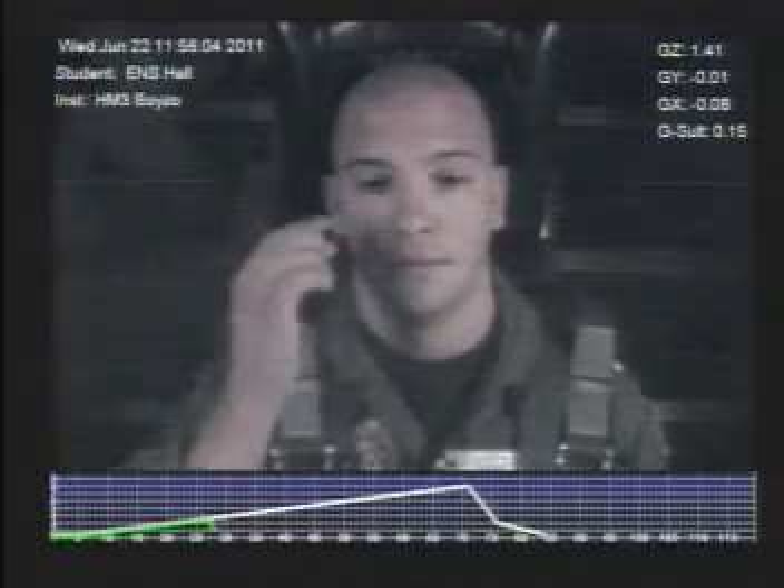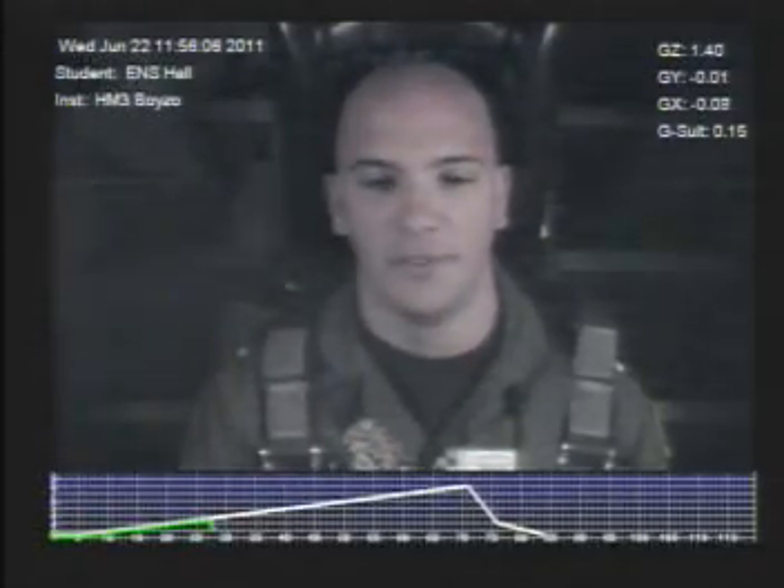All right sir, describe your light loss for me. I came in from the sides — tunnel or curtain? Tunnel. Gray or black? Gray... gray, black. How much black, how much gray, percentage wise? I don't know — it started gray and then turned to black. All right. Today we had you resting at 3.5G, which means your next profile is going to be 1G above that, so 4.5G.